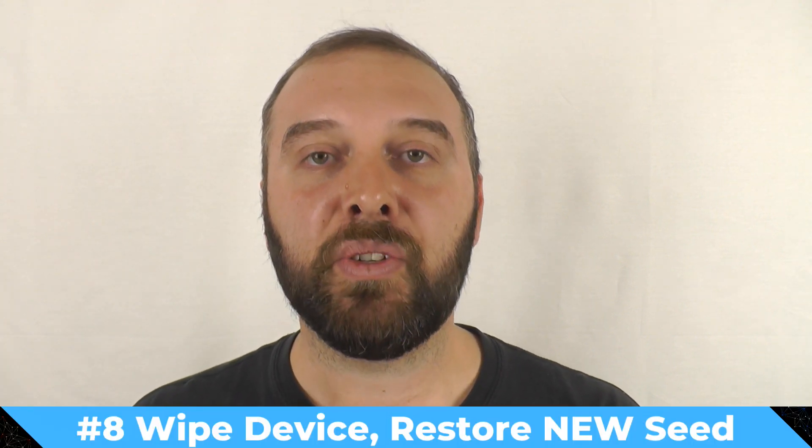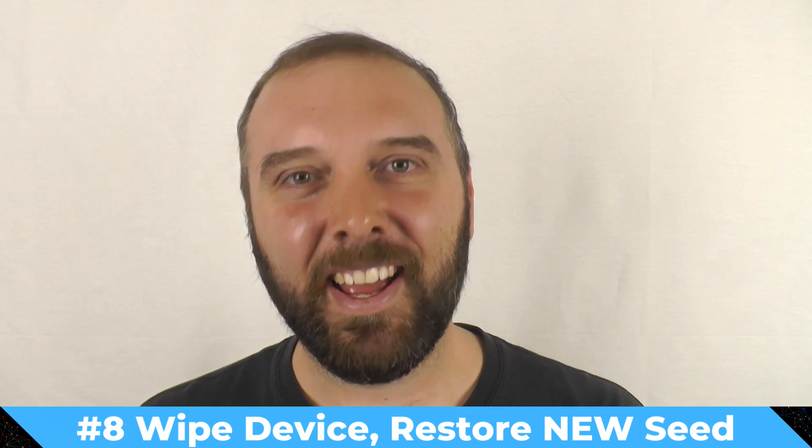Step eight: wipe your hardware wallet again and restore the new seed back onto it.